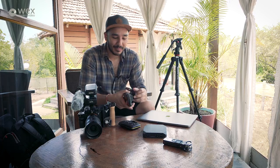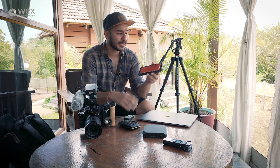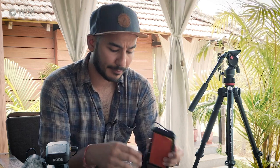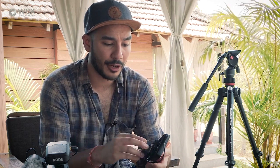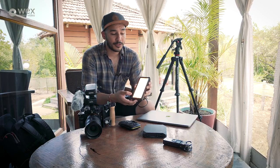Sometimes you never know when you might need that extra bit of light, and for its size it's well worth just popping in your bag. It's built like a tank and is actually quite powerful. I've got it running off a Sony battery with a gel on the front to make it tungsten — just means if you're ever doing an interview you don't want to be caught out without enough light.